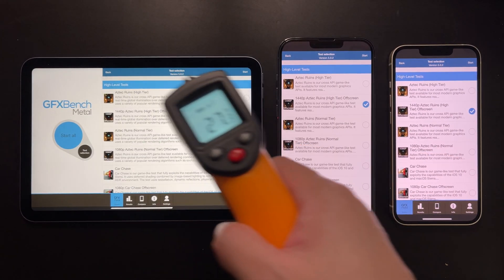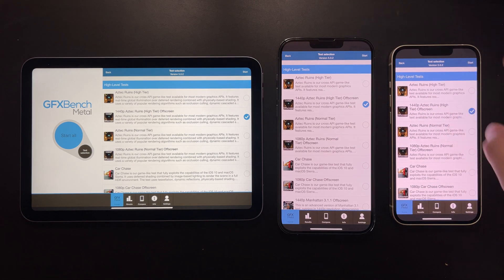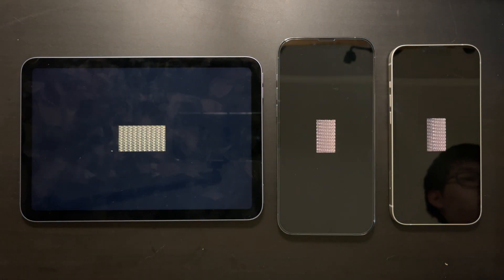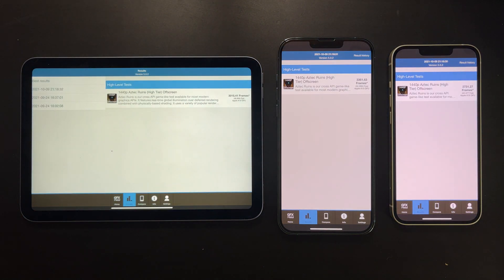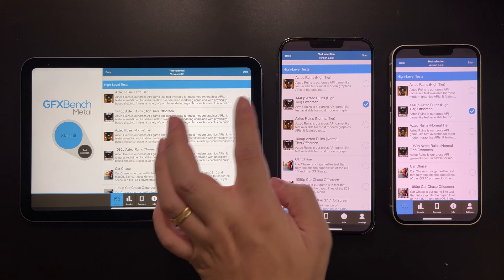Lastly, we run GFXBench to find the peak GPU performance of the different A15 variants. Devices are cooled first and the test is run only once to capture true peak — non-throttled — performance. The iPhone 13 Pro Max scores the highest at 52 fps, followed by the iPad mini 6 at around 46 fps, and then the iPhone 13 at 42 fps due to its one fewer GPU core. The performance gap between each variant is around 10%.